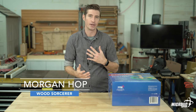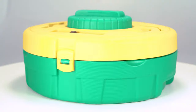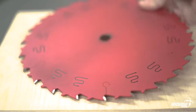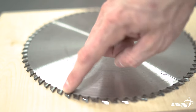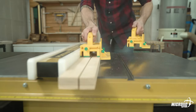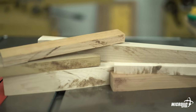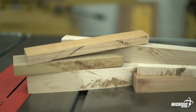Hi, welcome to the Micro Jig shop. My name is Morgan and today we're going to be looking at the Blade Clean blade and bit cleaning system. A clean carbide edge is essential to cut quality. When your blades and bits seem like they're not cutting as well as they used to, odds are they're not dull — they're dirty.